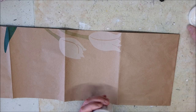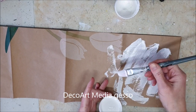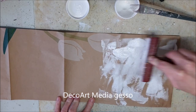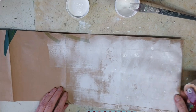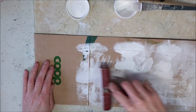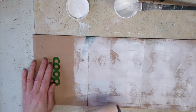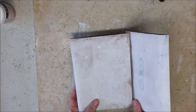I just glued the end of the bag that's open shut — I glued it together so it's closed — and I used the brayer to give the whole bag a coat of white gesso.